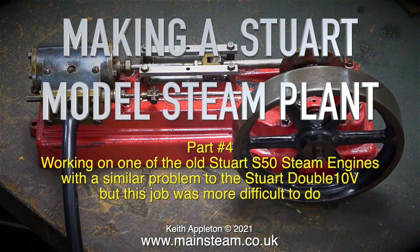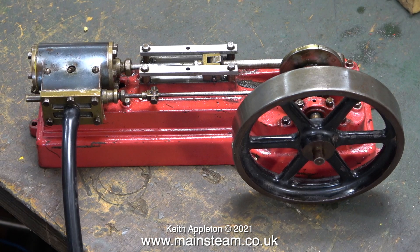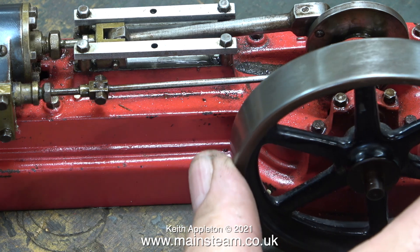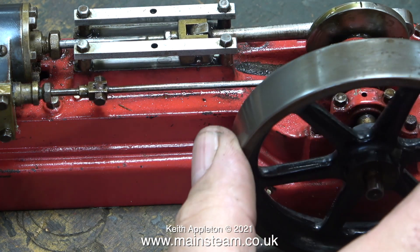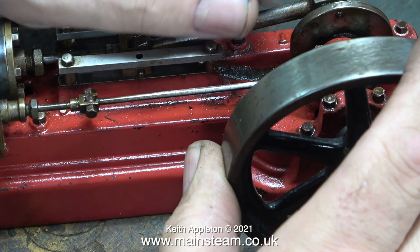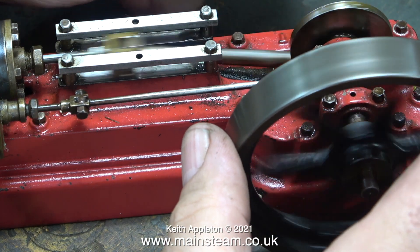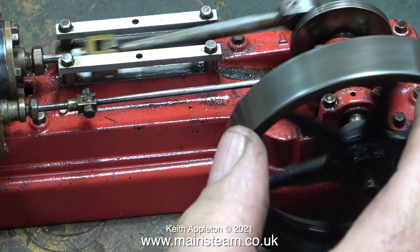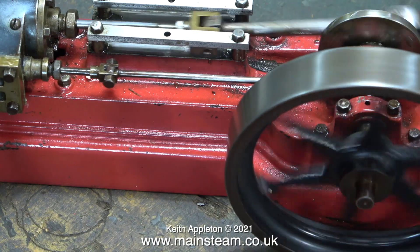Making a Stuart model steam plant, part 4. Working on one of the old Stuart S50 steam engines with a similar problem to the Stuart Double 10V, but this job was more difficult. The customer for whom I'm building the steam plant is sending me lots of parts and I pick the best for him. This S50 is very old and very worn — I can tell by watching it run. It's an old one because it has a gun metal cylinder; the later S50 models had a cast iron cylinder and steam chest.